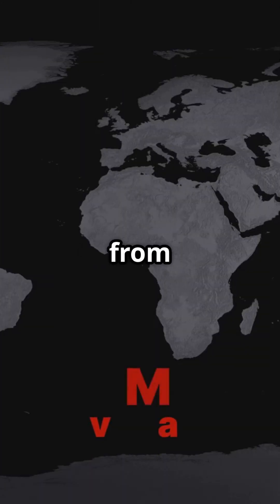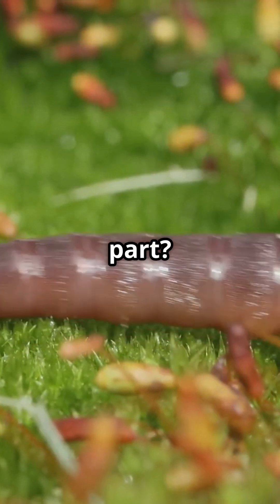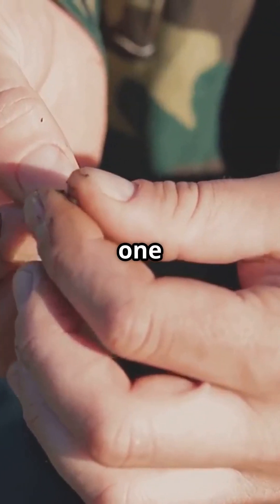Hammerhead worms are originally from tropical Asia, but now they've invaded parts of the US, Europe, and Australia. And the worst part? They have no natural predators.